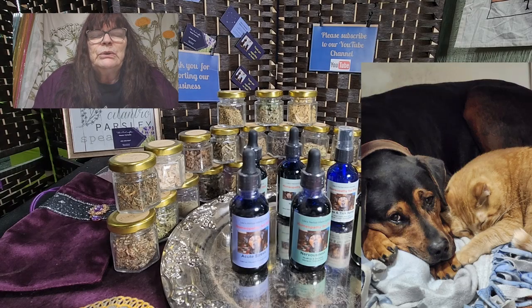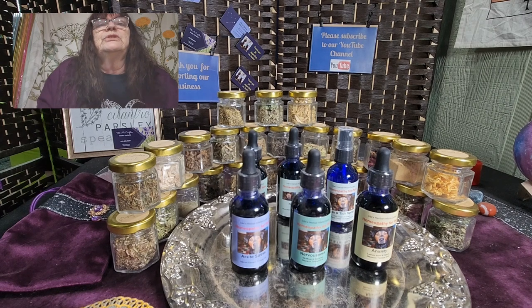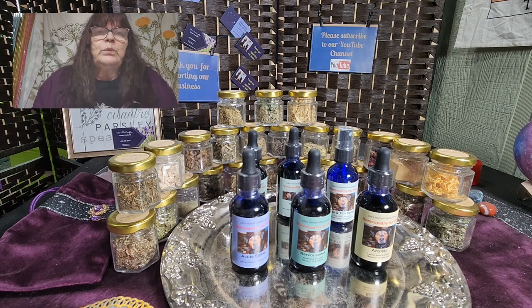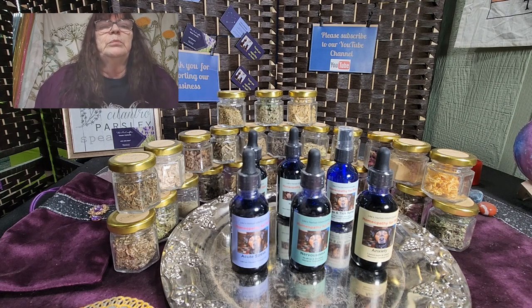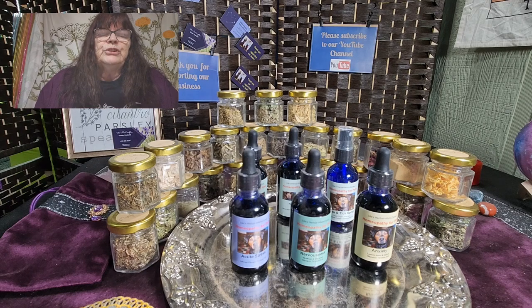Hello and good afternoon. Today we want to talk about the product line for our pets. We have alternative medicine for pets as well — you may know it — and I just want to introduce you to the six items we have especially for your pets.